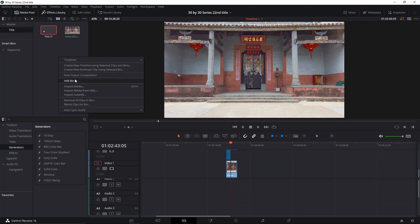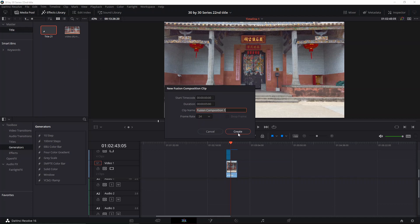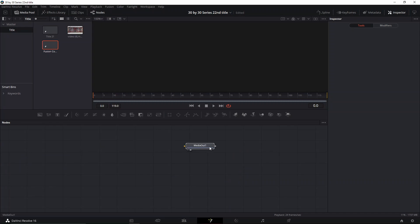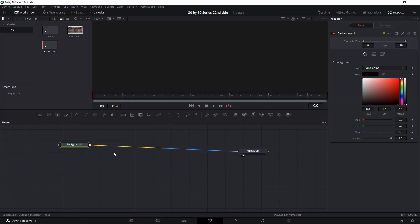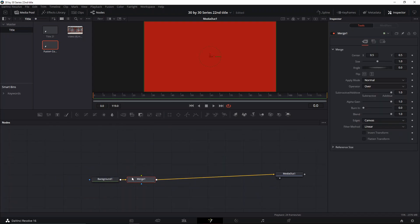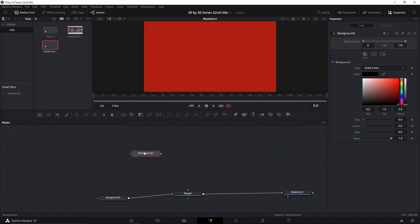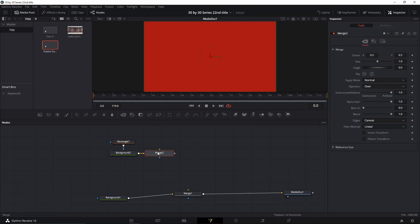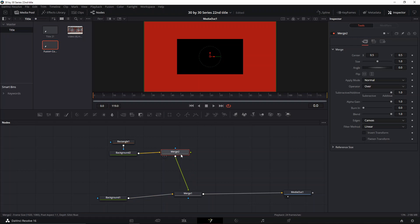As always, we're gonna create a new Fusion composition. The first thing we need to do is create a background — we're gonna change the color, create a merger just to make it in between, and on this background we're gonna make a shape and a new merger, then connect it.